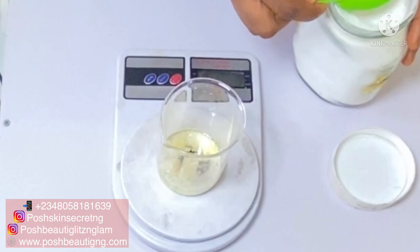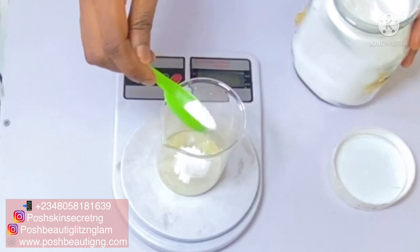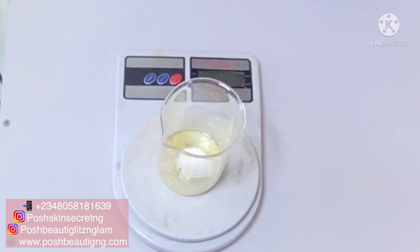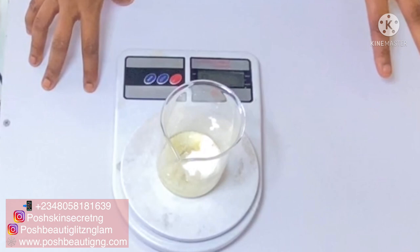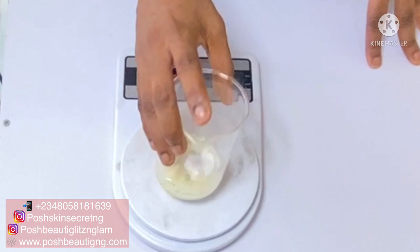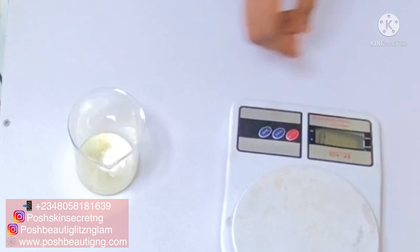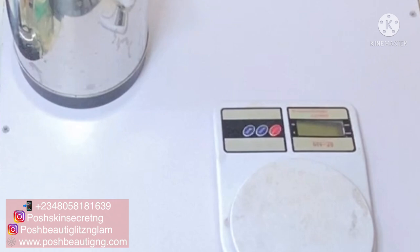Because I'm making this into a whitening cream, I'm using Sepi White. Ordinarily I would not add Sepi White to a base cream, but for the purpose of this video I'm adding Sepi White powder — which is an oil-soluble powder — in my oil phase so that it will dissolve and break down before I add it into my cream. Now I'm going to take this to my double boiler and boil it until it melts down before we start to create our emulsion. If you're not familiar with the double boiling process, I have a video on my YouTube channel.